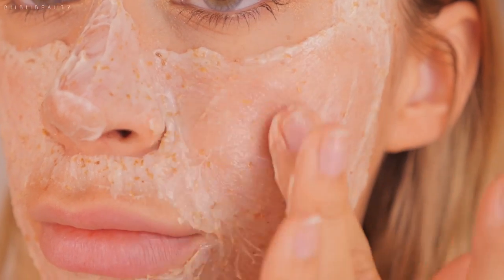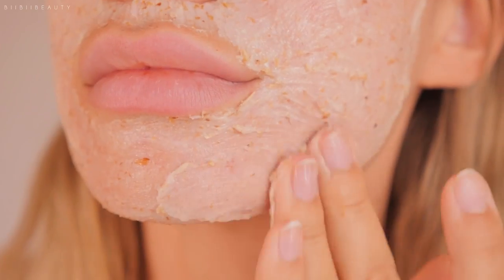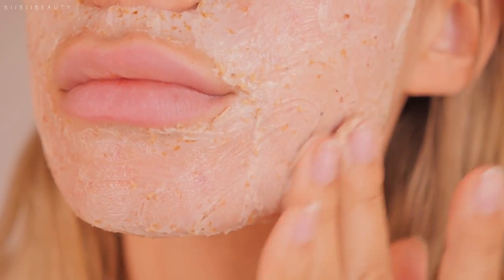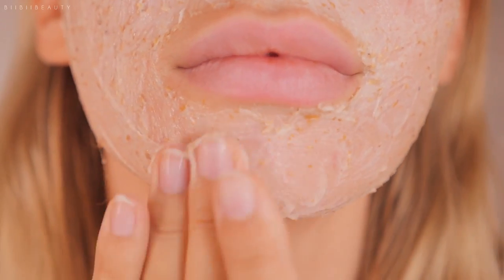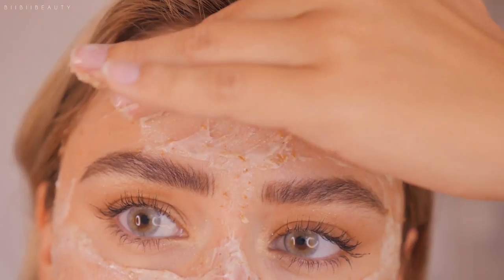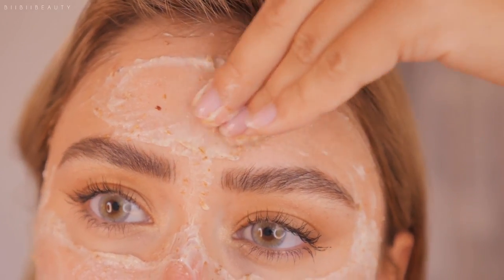The one thing I noticed immediately when I opened this product is that it has a really strong fragrance — an absolute big no for me. It has a really strong floral, perfumey smell which I'm not a fan of at all. Aside from that, all the rest of the ingredients are totally fine, so I figured I'd give it a shot.